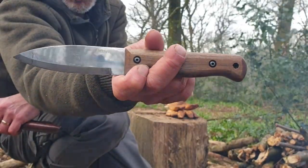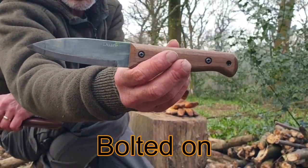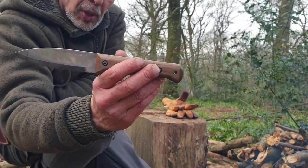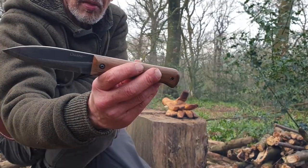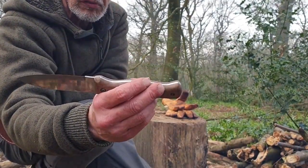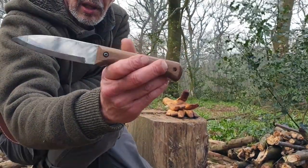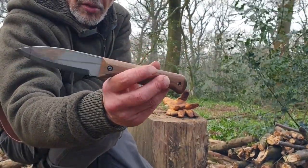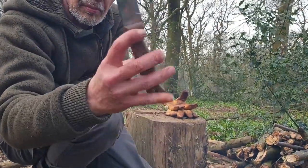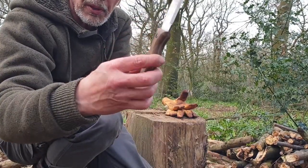The handles are riveted on. They are removable, so you can take the handles off, put liners in it, put new handles in it or whatever. When you first get them, the handles are sanded but they are a little bit rough. So I've just given this one an extra sand and an extra coat with linseed oil, and it's now as smooth as the proverbial baby's bottom.